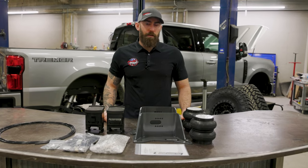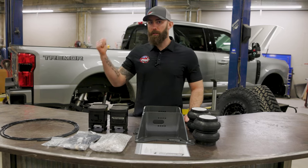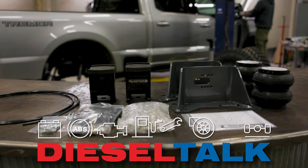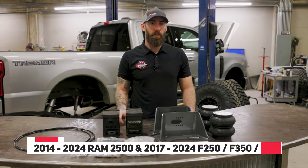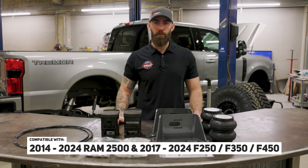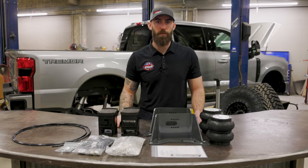Hey everybody, Chris from Diesel Power Products here. Today we're going to go over an airbag kit from Full Travel Bags, and then Dave is going to install it on our '23 Power Show. At the time of this video, we've got a kit for a '14 to '24 Ram 2500, or for a '17 to '24 F250, 350, or 450. Be sure to check with us for other future truck options.